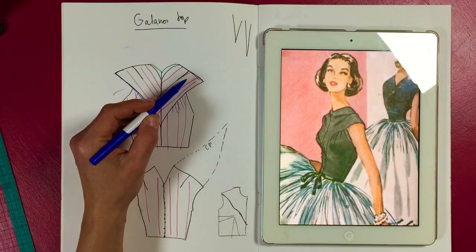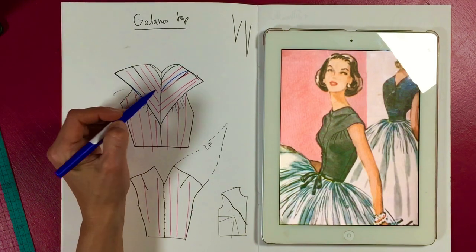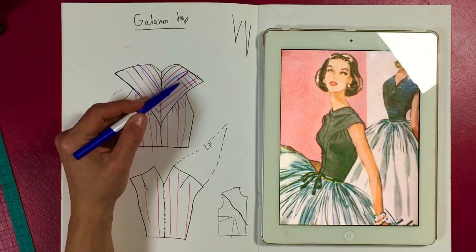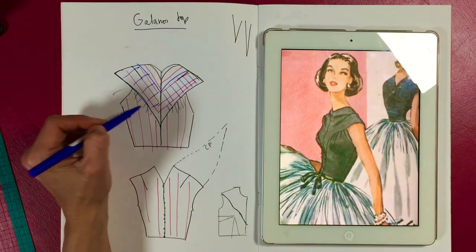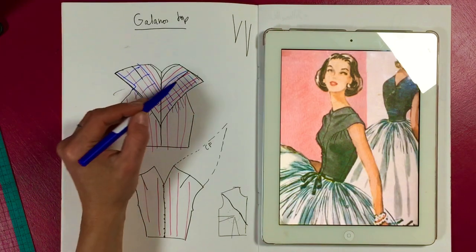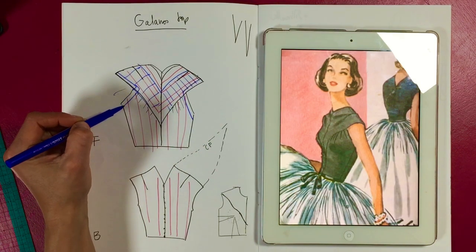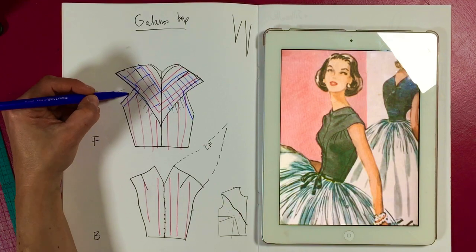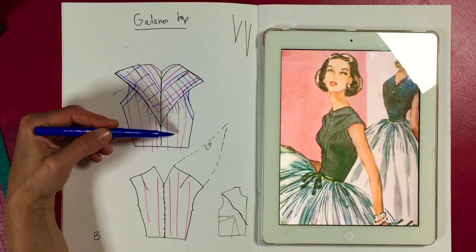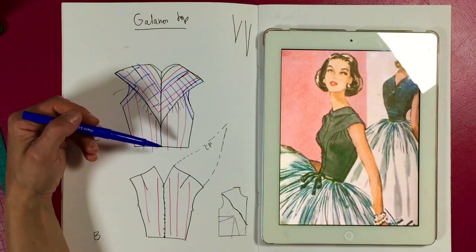I would cut the whole back and yoke again either in self fabric if it's a fine fabric, or otherwise you can have a facing like that and line this part if you want to. Then you just need a separate facing which goes like that — it can also be more like this, it's up to you. The bodice itself is on a straighter grain at the front, so you can have it single or lined.